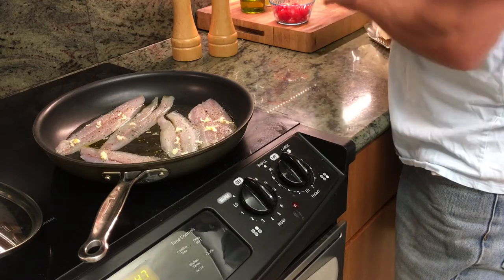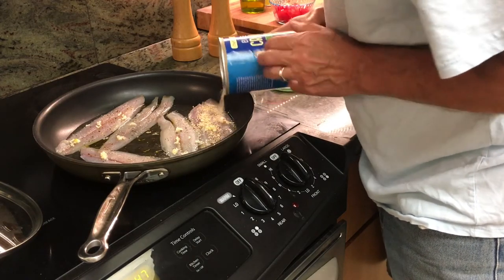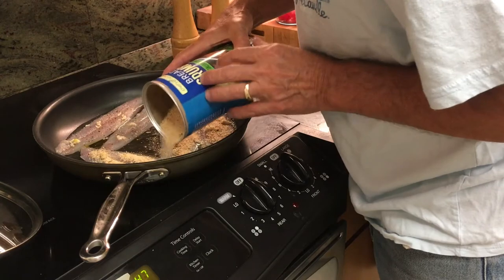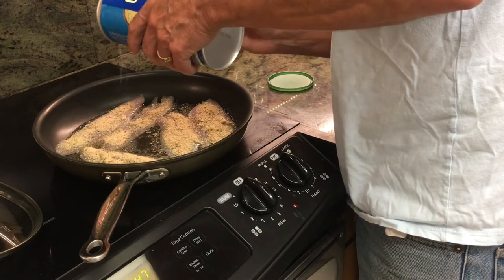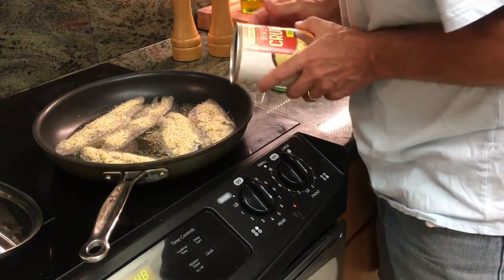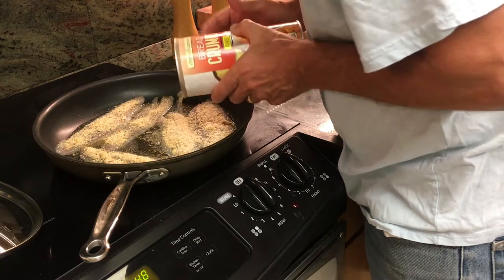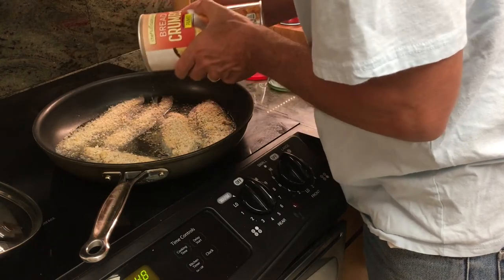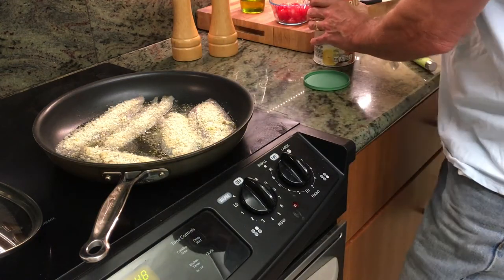Next up we're going to go with the breadcrumbs, starting with the Italian style. We want a fairly generous covering — we want to ensure all the fish is covered with breadcrumb. Then we'll add a little panko for that extra bit of crunch.